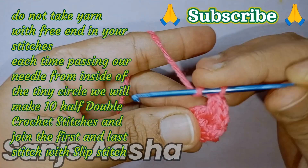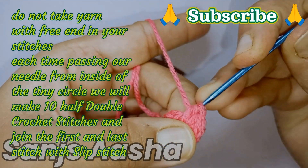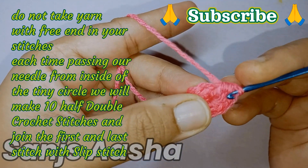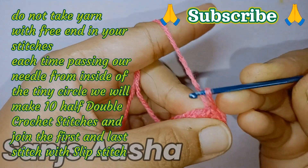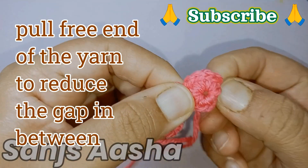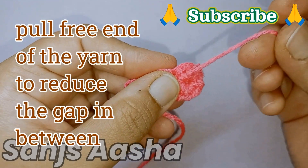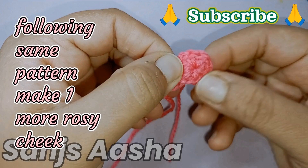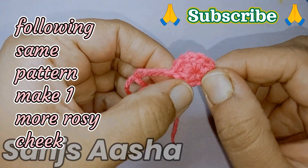There, we complete our last stitch also. Now we will join our first stitch and last stitch with the slip stitch, and our rosy cheek is done. Following the same pattern you have to make another one exactly the same. Now pull that small free end of the yarn — pull it hard so your middle gap is completely packed and you get a solid small circle. This is how we make rosy cheeks.